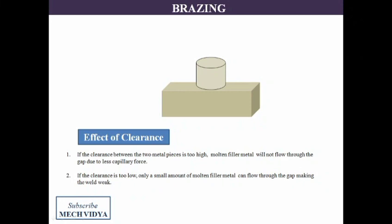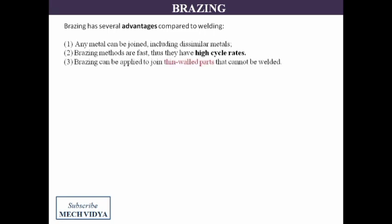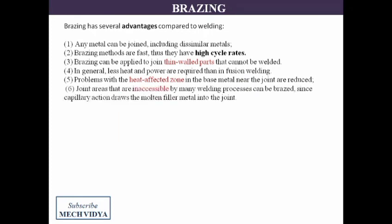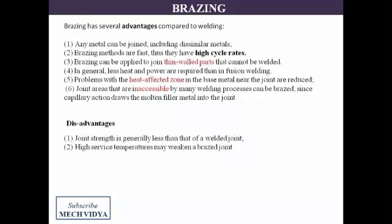This technique has some merits as well as demerits. We can join similar as well as dissimilar metals using brazing at very high cycle rates, since brazing is a very fast process. In case we need to join thin sheets, brazing is more preferable since welding may damage the thin parts. Also, joint areas that are inaccessible by traditional welding can easily be joined by brazing due to capillary action. However, the brazing joints are generally weaker than the traditional welding process.